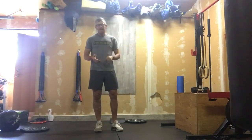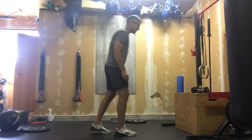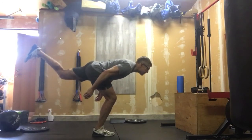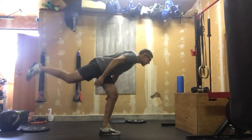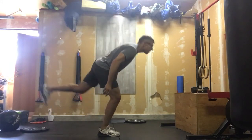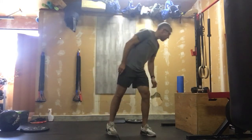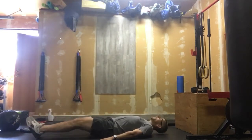Our warm-up is going to be a four-minute AMRAP. We've got three movements we're going to work through. First, it's going to be 10 alternating bodyweight RDLs — soft knee, long leg out back, nice tall chest, balanced and controlled, looking out in the distance.